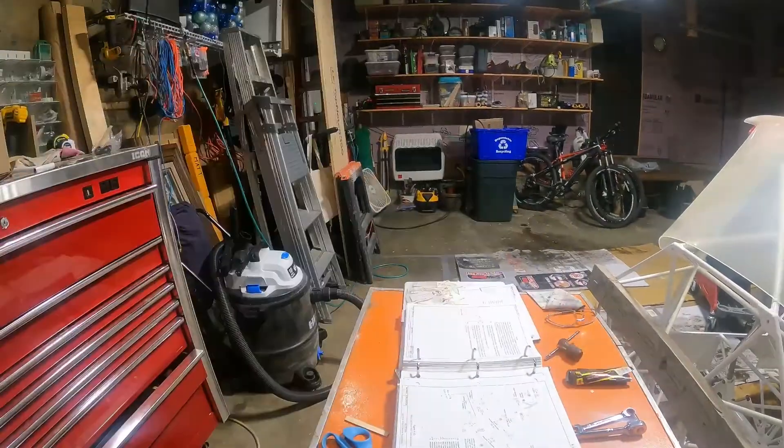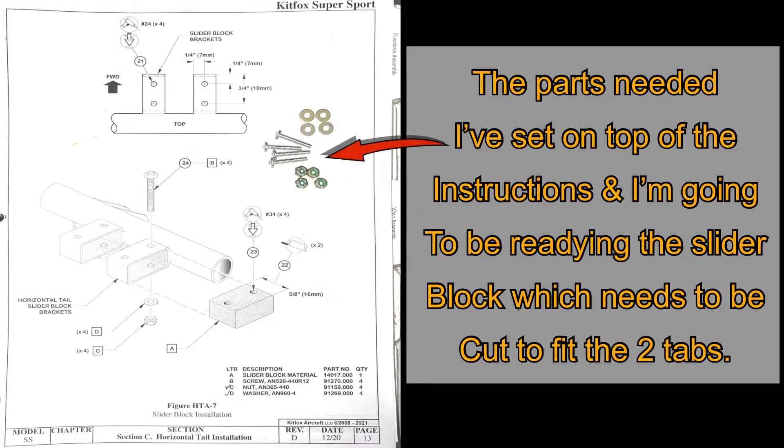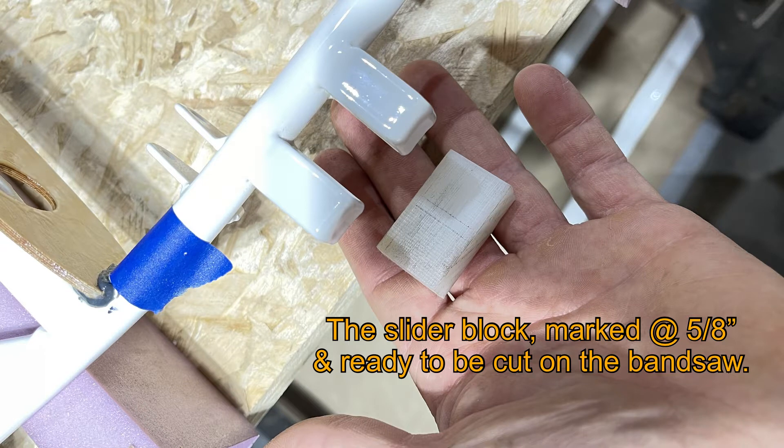When I get to the end I even had a few extra spaces left over in the rivet bin. I've got the parts needed set on top of the instructions and I'm going to be readying the slider blocks. The slider block is marked at five-eighths of an inch and ready to be cut on the bandsaw.